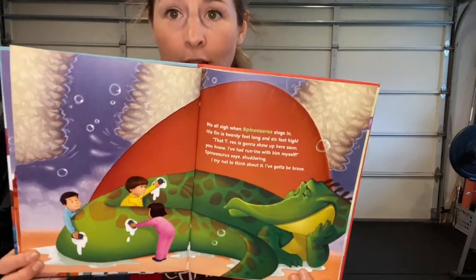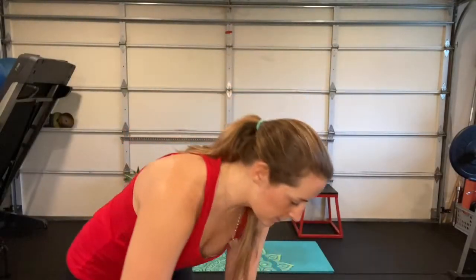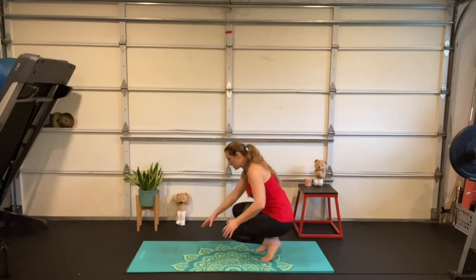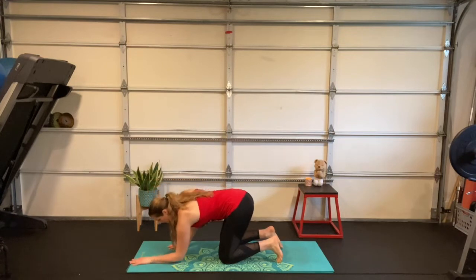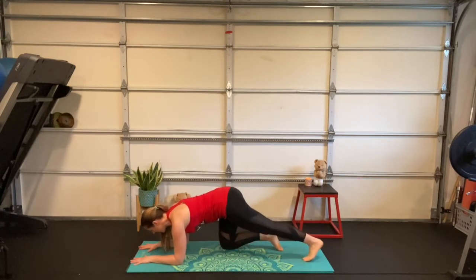Can you imagine trying to wash that fin? Holy guacamole! For spinosaurus, come down onto your hands and knees, then down onto your forearms. Shoulders are stacked on top of elbows, spread your fingers apart and press those hands into the floor. Now step one foot back and then the other — we're in forearm plank, long and strong in our spine.